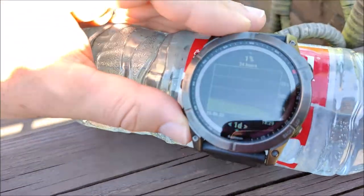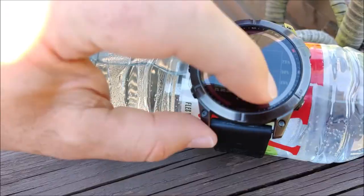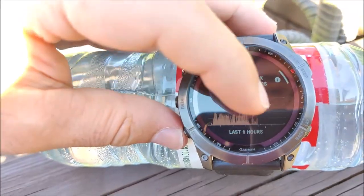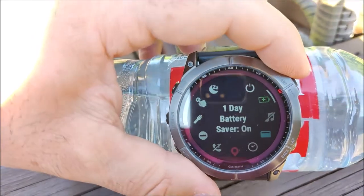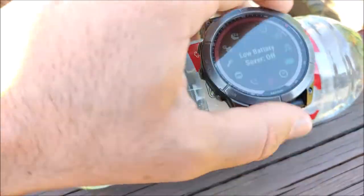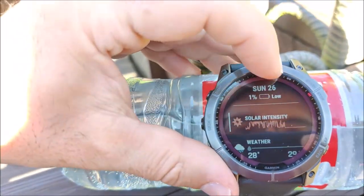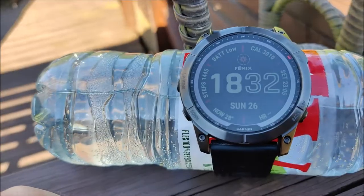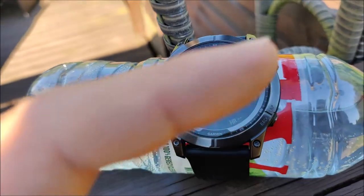The battery graph doesn't yet show the uptick in battery and it didn't record any solar intensity. If I turn the battery saver on, it says I have 1 day with battery saver on. With battery saver off, it doesn't actually show an estimate of how many hours — it just shows low.